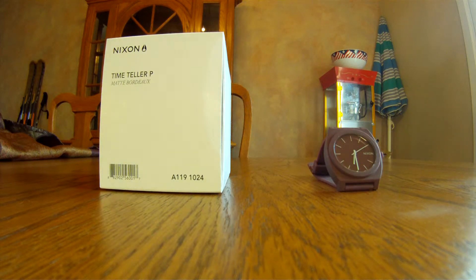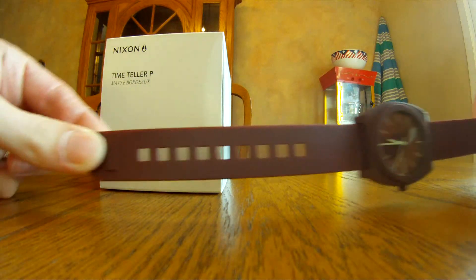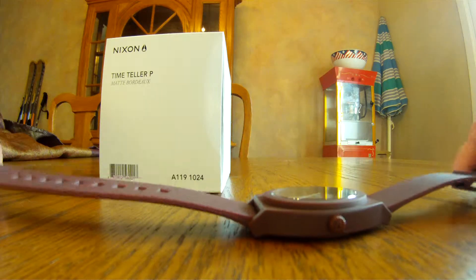Alright, what is up YouTube? This is a review of the Nixon Timeteller P watch. This is the matte Bordeaux color. It's a really unique color — kind of a burgundy-ish purple with a matte finish.